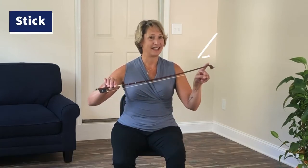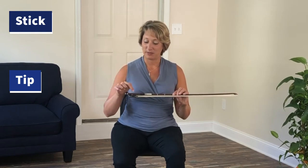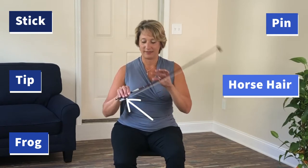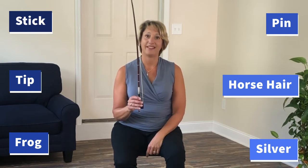This is the cello bow. The parts of the cello bow: this is the stick, the tip, this piece with the little eye is called the frog, the pin, the horse hair, and the silver.